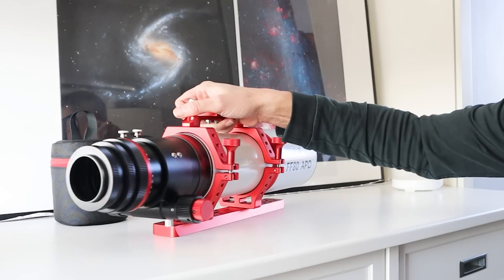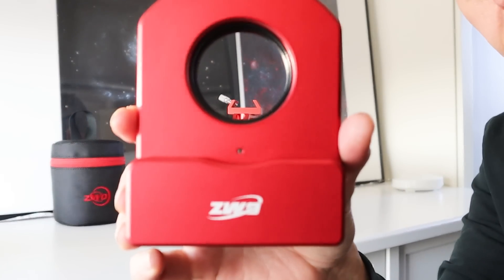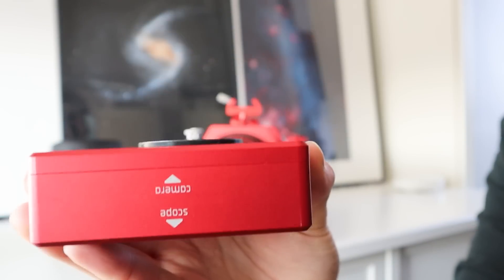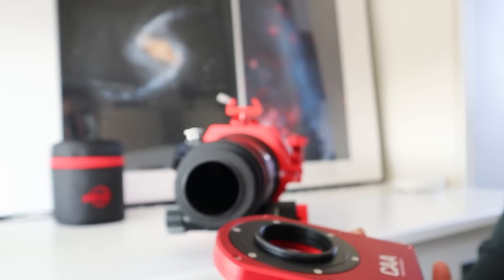Setting up the electronic rotator, or as ZWO calls it, the Camera Angle Adjuster, is really simple. The rotator comes as a single piece of hardware with clear arrows indicating which end should connect to the telescope and camera. Installing it on my refractor was very easy.